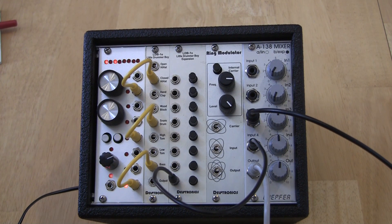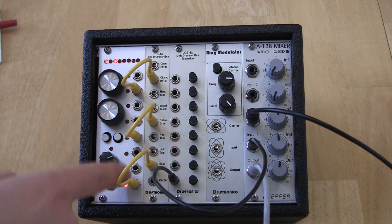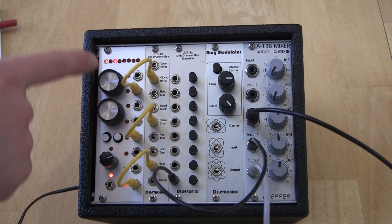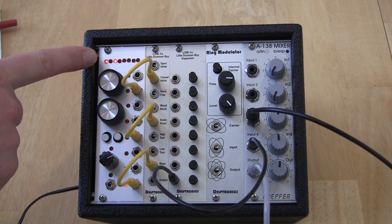This is a preview of a new trigger sequencer from Delptronics that debuted at NAMM 2013. It's a very compact 4HP wide unit with 8 trigger outputs, and each pattern consists of 8 steps per output. It also has 8 pattern memories, which we'll look at later.